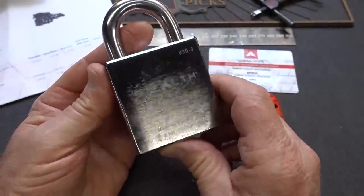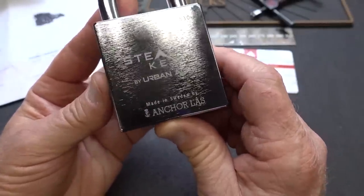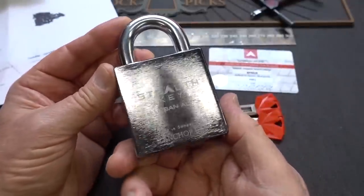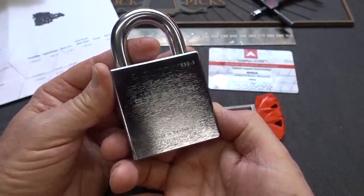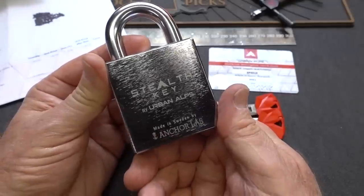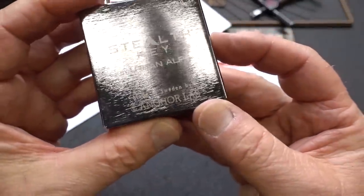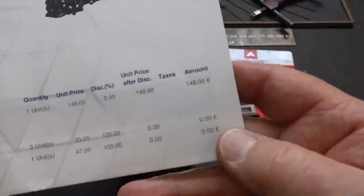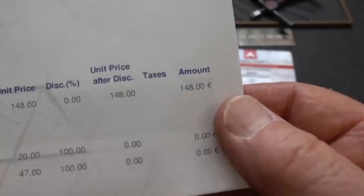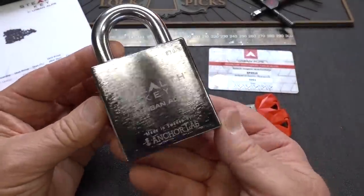Today we're going to take a look at a brand new lock called the Stealth Key by a company called Urban Alps out of the Czech Republic. Mine was shipped out of Florida, so some company down there is the local dealer. I first saw this lock on Adrian Weber's channel — he showed the door version, which was a bit expensive, so I ended up buying this one: an Anchor Loss 830-3 lock body. I paid 148 euros including DHL shipping, which comes out to about 167 dollars.